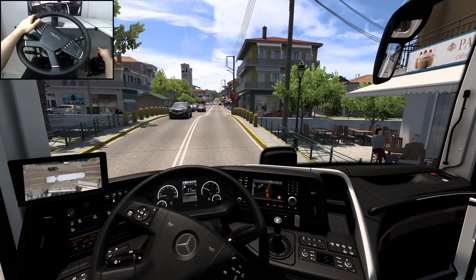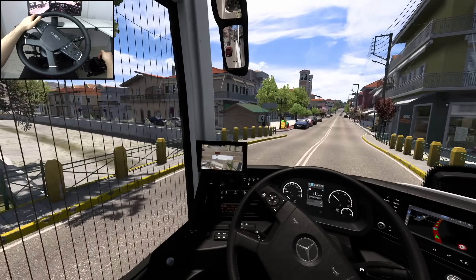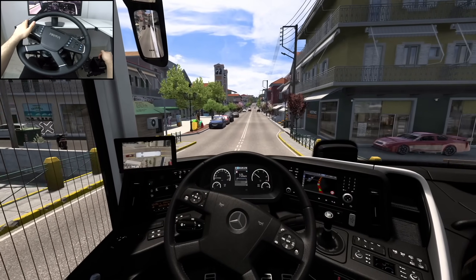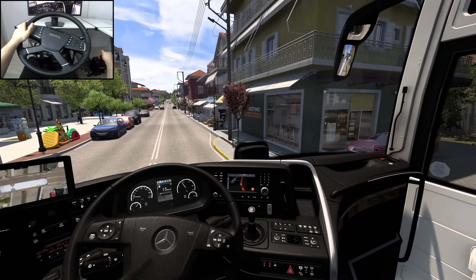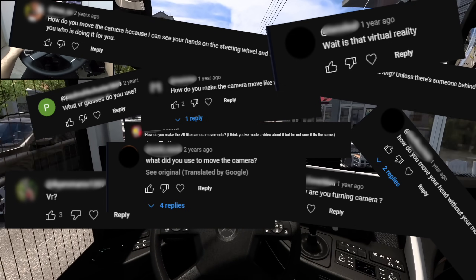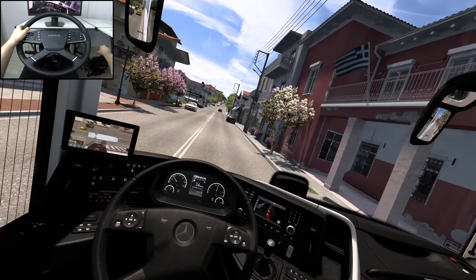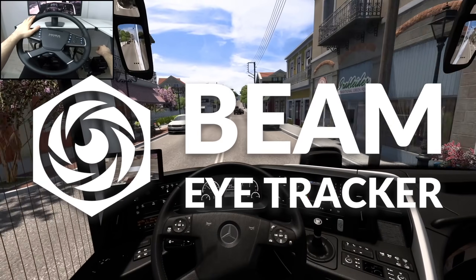Hi! Let's talk about the cheapest yet one of the best eye trackers available out there. I really hope you're just as excited as I am, because every time I upload a clip using an eye tracker, I get stormed by people asking how I managed to move my in-game camera. So guys, today we're going to do an in-depth review of Beam EyeTracker.